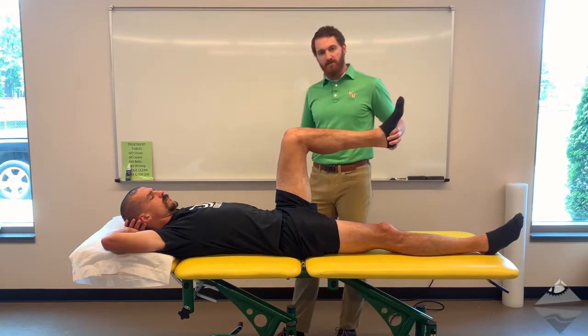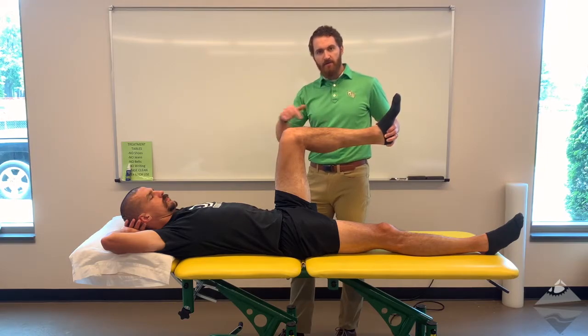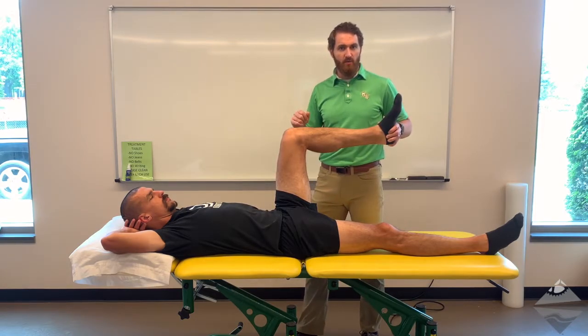The starting position for both tests is 90 degrees of flexion of the hip and 90 degrees flexion of the knee. From here, you're either going to go towards midline or away from midline. So let's begin with FABER.